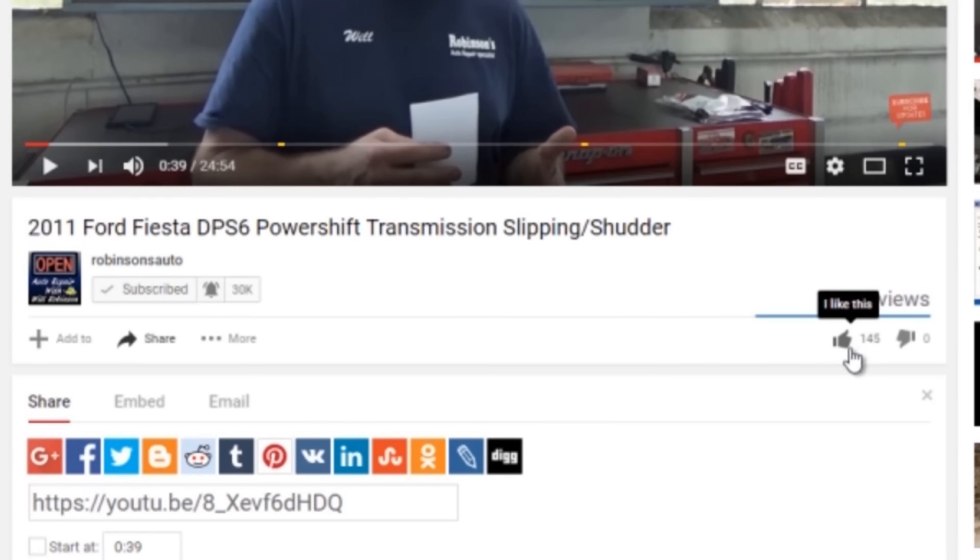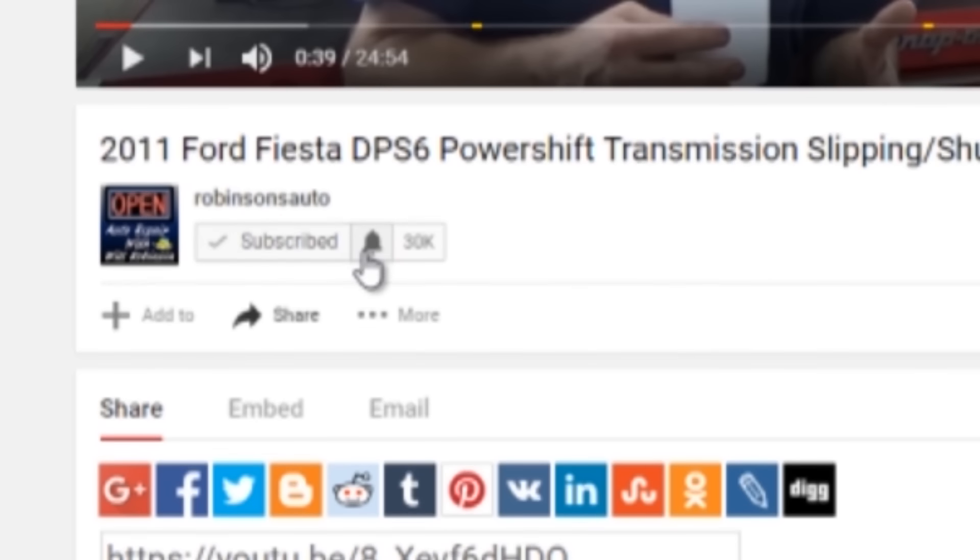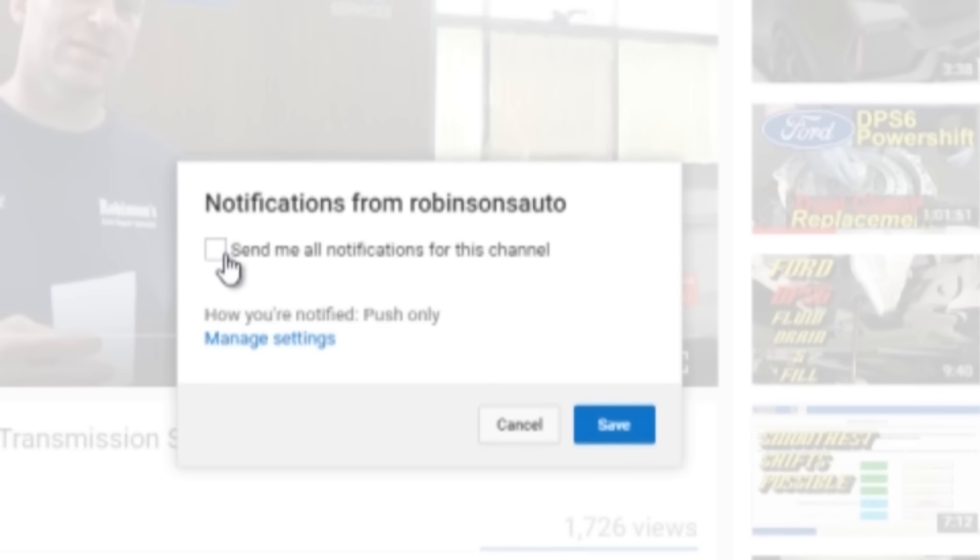If you like this content, please like. I'd love to hear your feedback down in the comments below. If you're new to this channel or you haven't done so already, please subscribe, check that bell, and check the box to send you notifications every time I upload a new video.